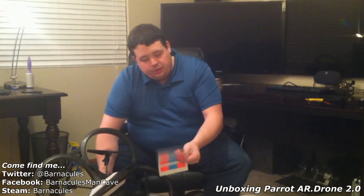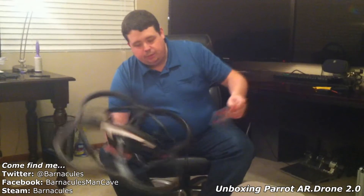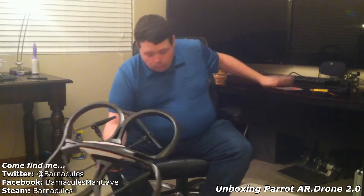Looks like we have some stickers — those are probably for the augmented reality stuff. It's pretty cool with the iPhone application. I've seen this on some of their videos: you can put these around places and it'll basically render 3D things in the environment wherever these are. We'll give that a try.